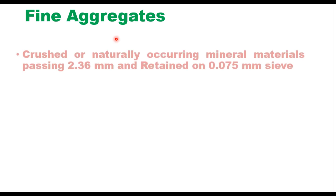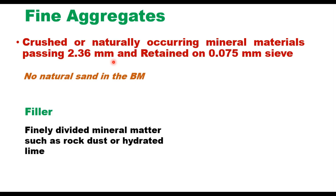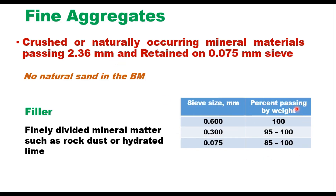Material passing 2.36 mm and retained on 75 micron is fine aggregate, which can be crushed or naturally occurring mineral materials passing 2.36 mm. No natural sand is to be used in Bituminous Macadam. The filler is finely divided mineral matter such as rock dust or hydrated lime, and its grain size distribution should conform to the specification.